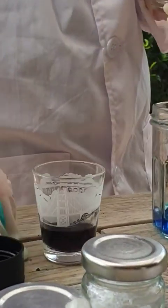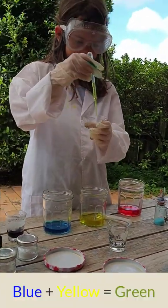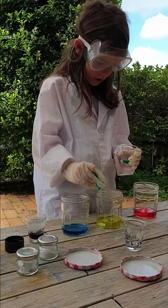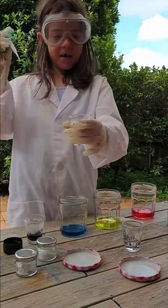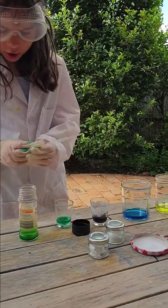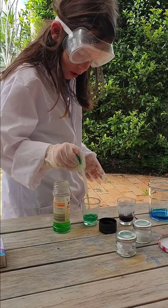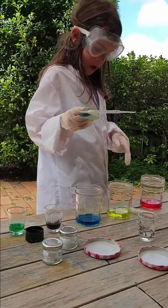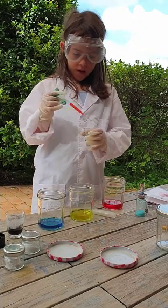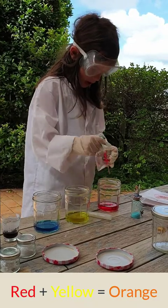Green is blue and yellow, so I'll get some blue, drop it in, yellow, drop it in. Green is my favourite colour so I'm going to keep on doing that. There's not much yellowish colour. That's my favourite shade of green right there — that's my favourite shade. Out of these three colours you can make any colour of the rainbow pretty much, not every single one but pretty much all of them.